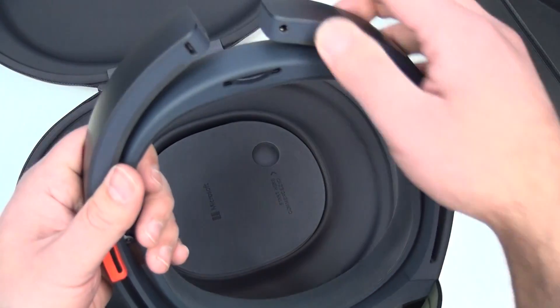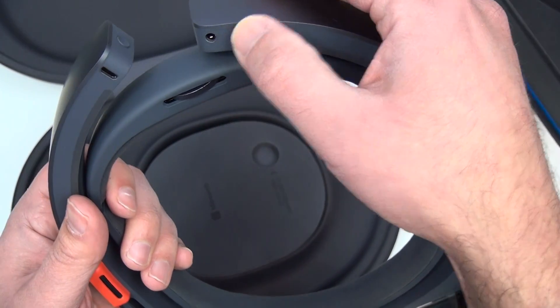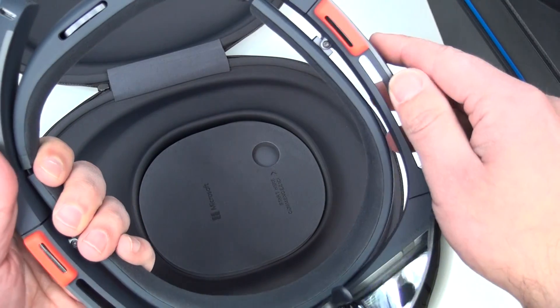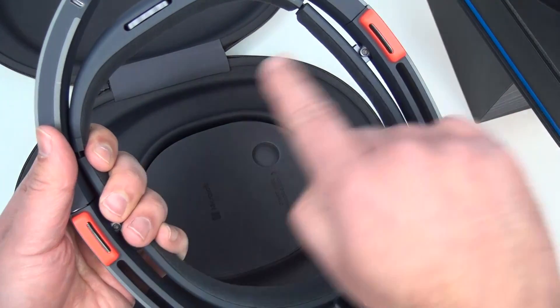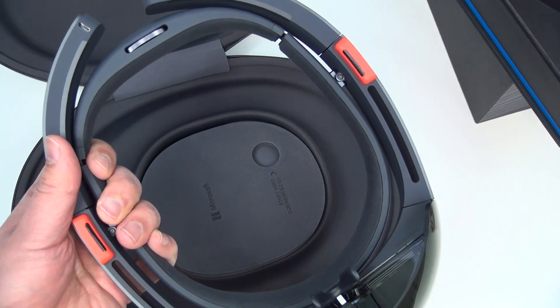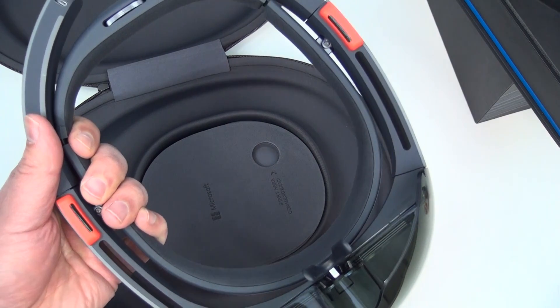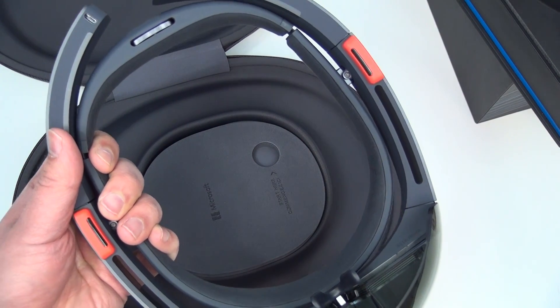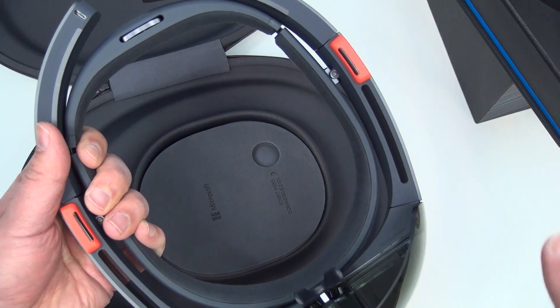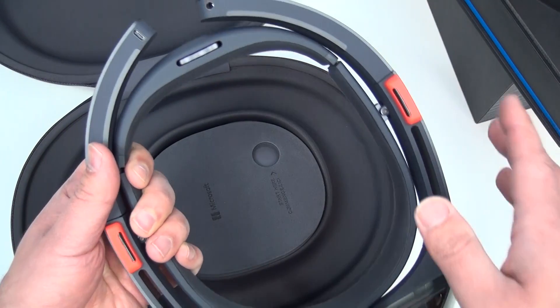Going around to the back, you have a headphone jack, although this has built-in spatial speakers that sit right above the ears, and they're really good. HoloLens can simulate sound and be positional, so when you're turning your head away, the sound shifts to one ear versus the other, giving a really cool effect.